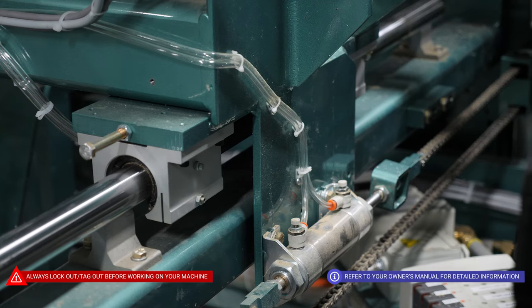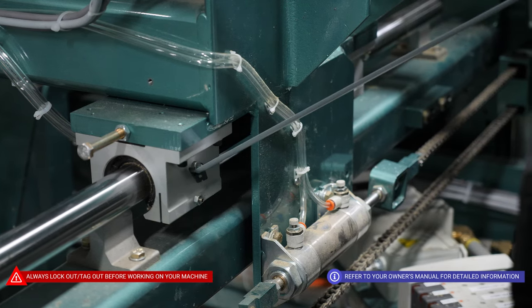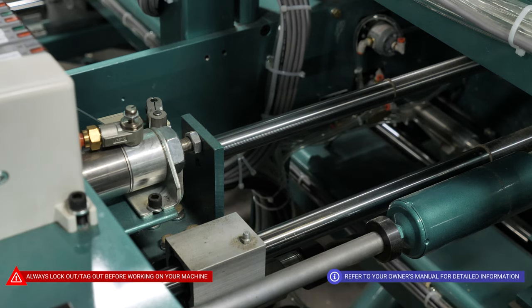For the width adjust for the back section, it has four bearings: two on the left, two on the right, one in back, and one in front. The back section shift also has four bearings, two per side, one on the bottom and one on the top. For your broil drill, there are four bearings, two per shaft.